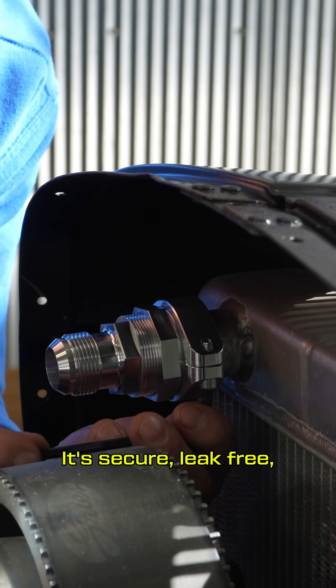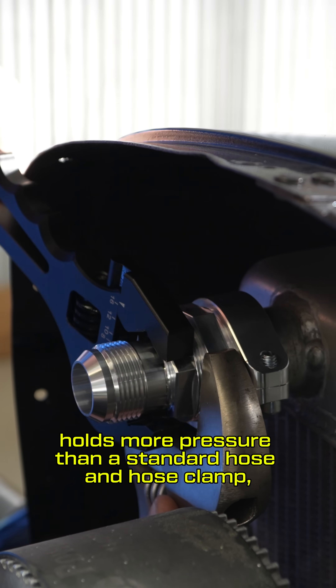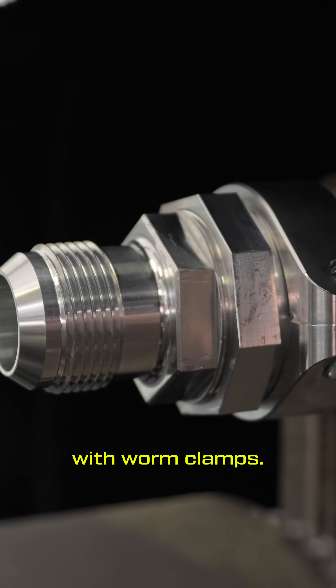It's secure and leak-free, holds more pressure than a standard hose and hose clamp, and looks way better than rubber hoses with worm clamps.